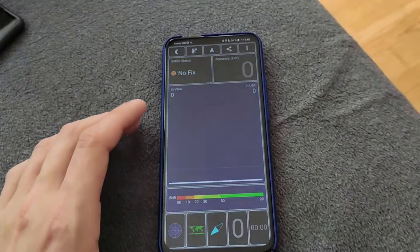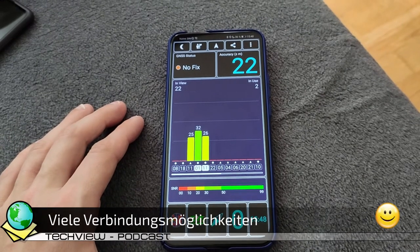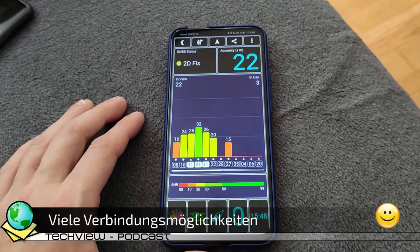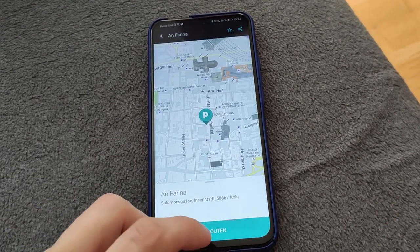In Sachen Konnektivität bietet das Gerät alles, was man so braucht: WLAN mit 2,4 und 5 GHz, Bluetooth 5, GPS, GLONASS und BDS sind mit an Bord. Die Ortungsdienste funktionieren zuverlässig und gut. Dank des großen Displays kann man das Gerät auch gut als Autonavigation benutzen.